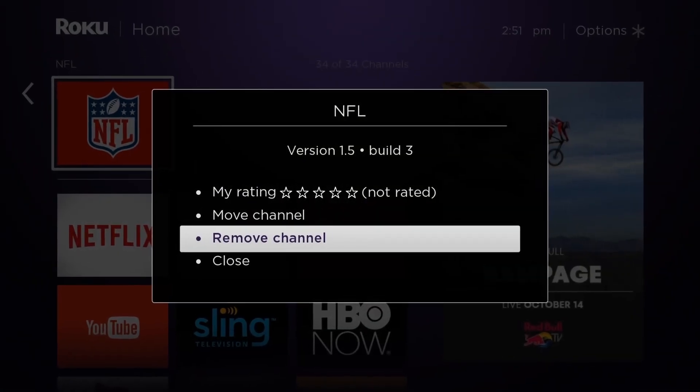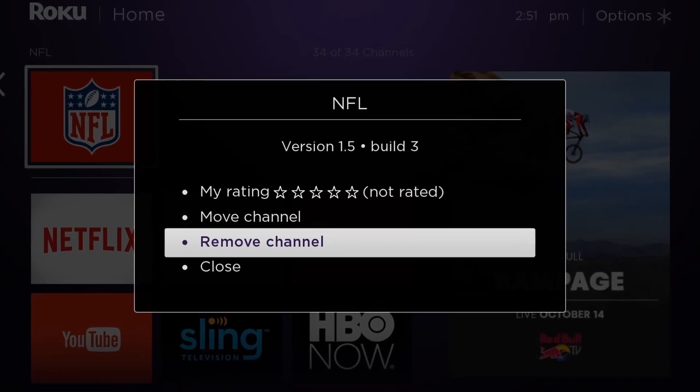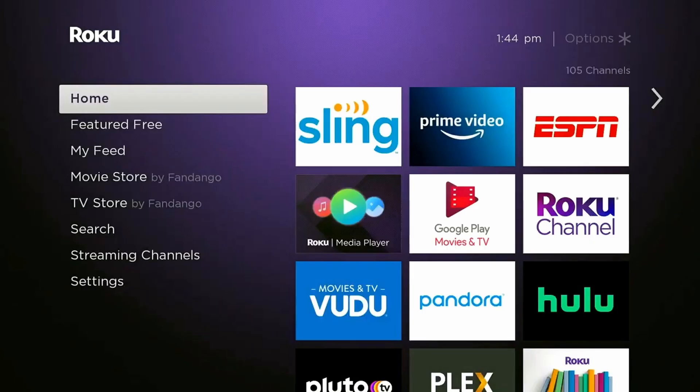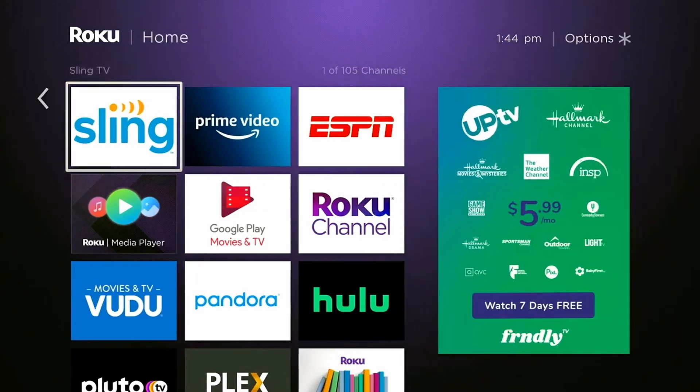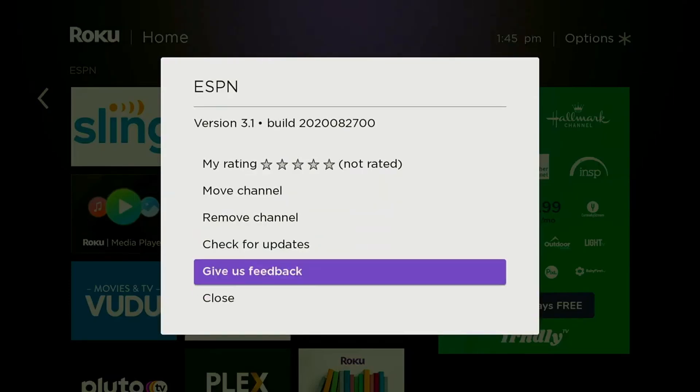Method 2: Remove channels. Make sure your device has enough space — I suggest you remove some unnecessary channels to free up space, then try adding the channel again. To do it, press the home button on your Roku remote, move to the right and highlight the channel you wish to remove, then press the star button to open the options menu. Select remove channel and confirm when prompted.